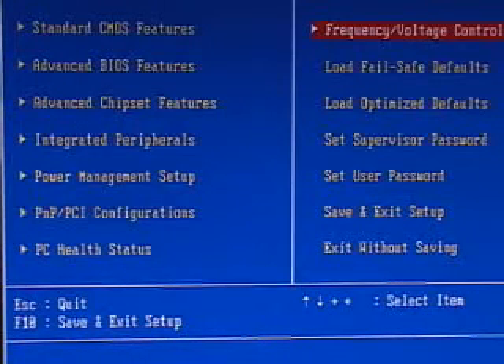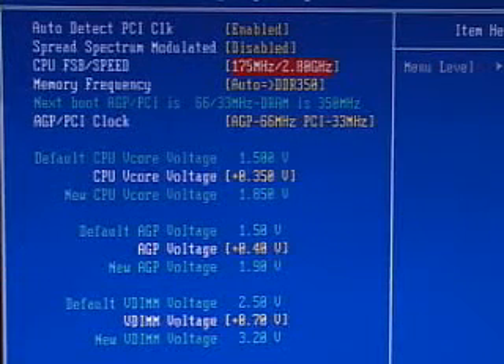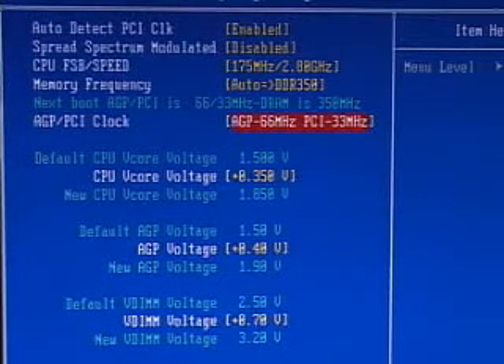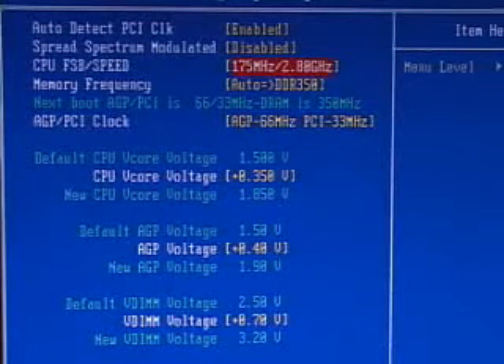My favorite part of any BIOS is the overclocking options. Here it's called frequency voltage control, and it has all kinds of overclocking options. The CPU front side bus can go all the way up to 200. You also have memory frequency options, and importantly an AGP/PCI clock setting. You can set it to automatic, or manually lock the AGP at 66 MHz and PCI at 33 MHz. This ensures stability because increasing the FSB normally raises the AGP bus, destabilizing the system — locking it gives you the maximum overclock.